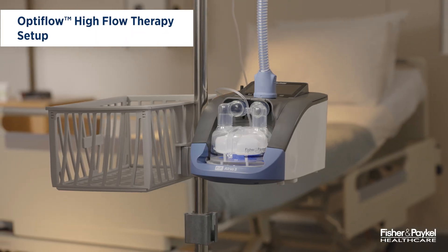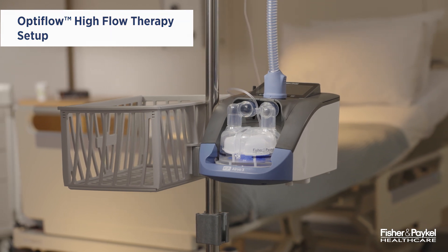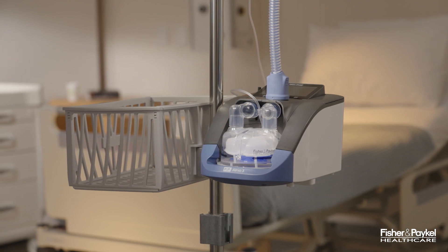The Aervo 3 series is designed to deliver Optiflow High Flow therapy to spontaneously breathing patients. This video will demonstrate the setup for Optiflow High Flow therapy.